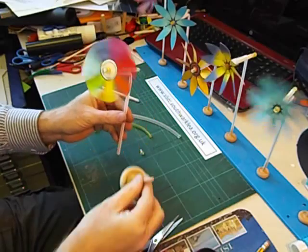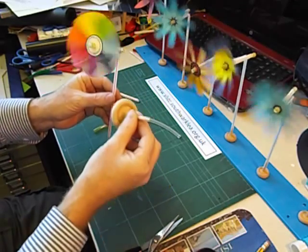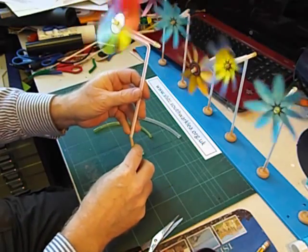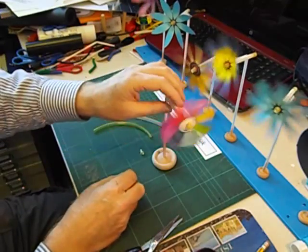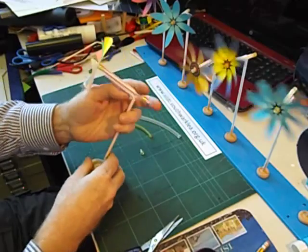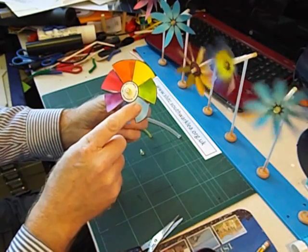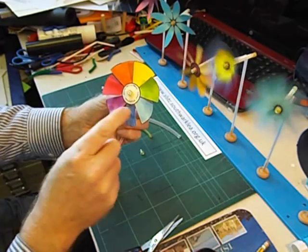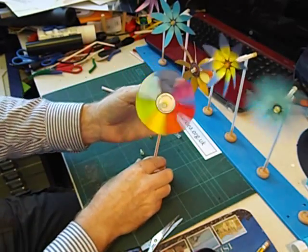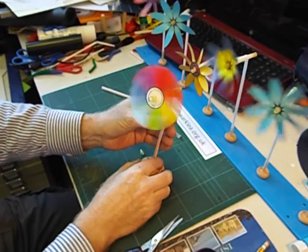You can make a stand for it — I've made a stand out of a wooden wheel and a piece of 5mm dowel, but that's optional. You could do quite some nice activities with these. For instance, you could try colouring in perhaps half of the veins in one colour and half in another colour, and then see what happens when the colours mix.